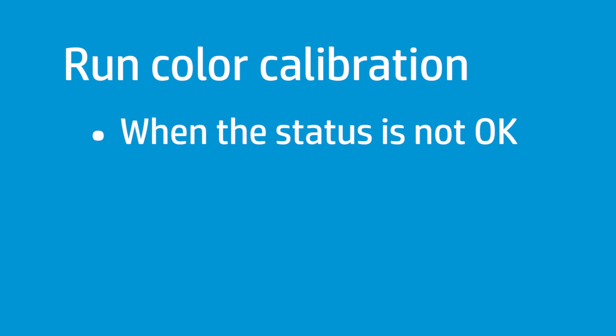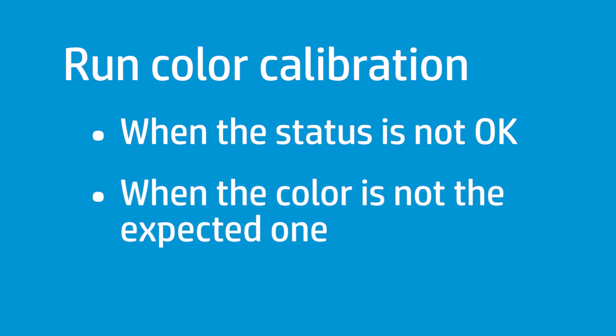HP recommends running color calibration when the color calibration status is not OK — this happens, for example, when one or more print heads have been changed, or when the color is not the expected one and you want to return to the color reference.